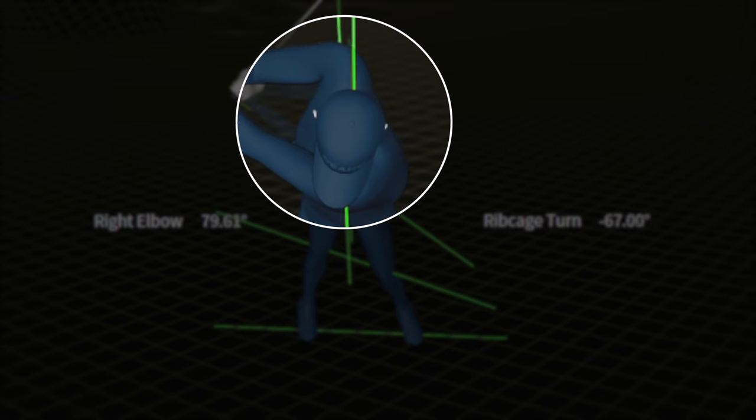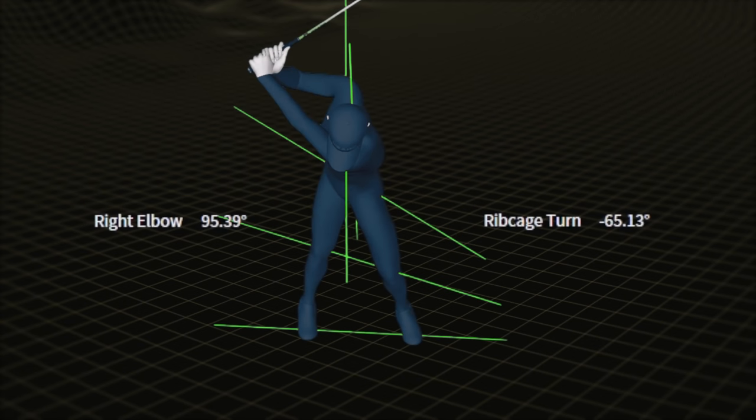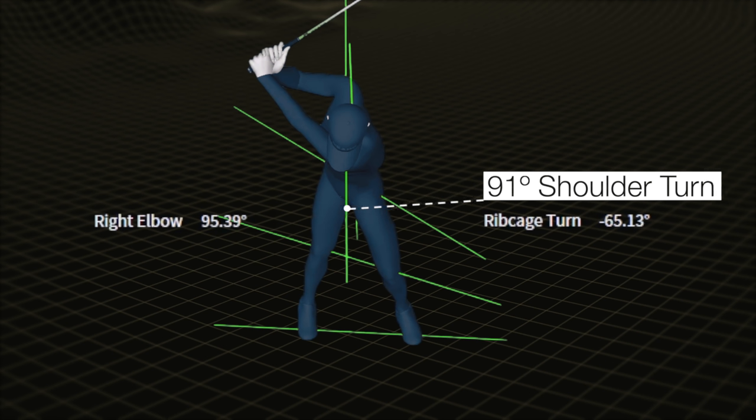As our player reaches the top, notice how his right shoulder is now retracted. This is a key movement to get the shoulder turn greater than your chest turn. He's bent his right arm to 95 degrees, which is about the max you want to bend it. Most amateur golfers bend their right arm well past 100 degrees, and if you bend it too much you start to lose that important real estate. He's only turned his chest 65 degrees, but was able to add 25 more degrees of shoulder rotation — shoulder separation from his chest — by taking advantage of the protraction-retraction ability of the shoulders. Using your trail arm and shoulder correctly like this is a great way to maintain width and offset the effects of father time.